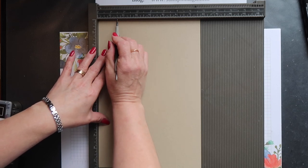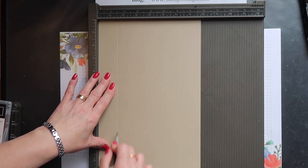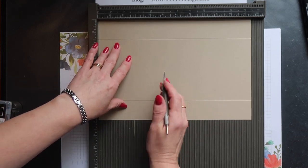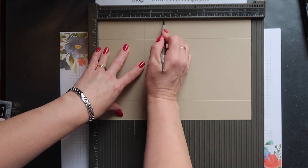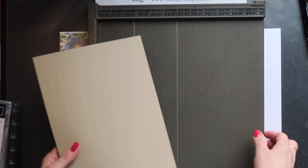I've placed it into my Simply Scoreboard with the short side across the top and I'm going to score down at 1½ inches from each side edge. Then I'm turning my cardstock and I'm going to score down at 3½ inches and 5 inches. And that's it — the scoring is complete and it's the same for whichever size card you use.